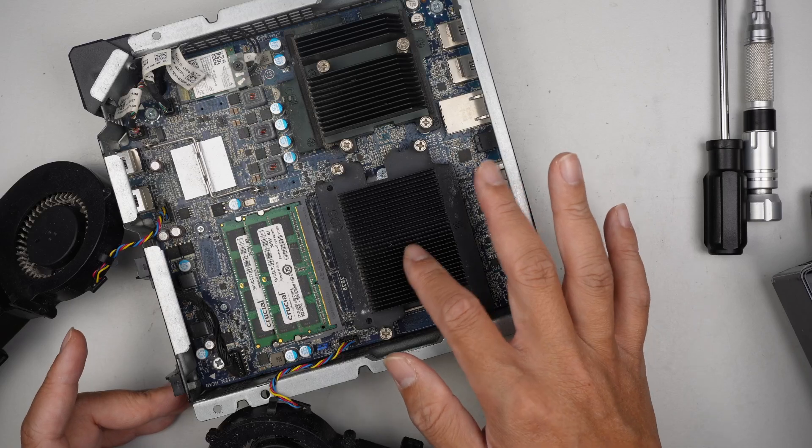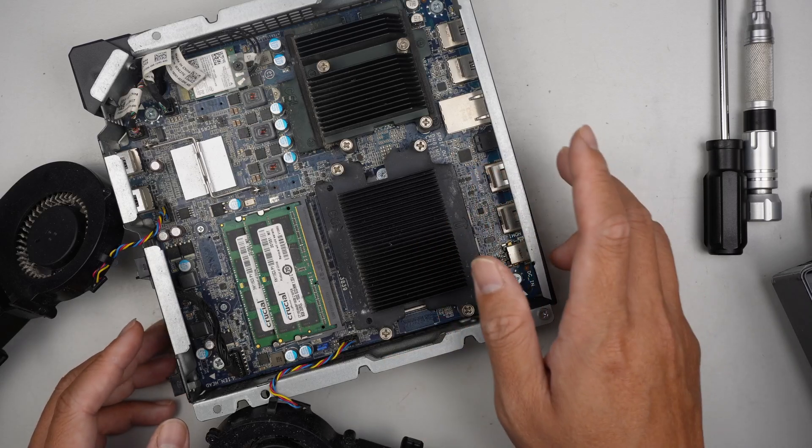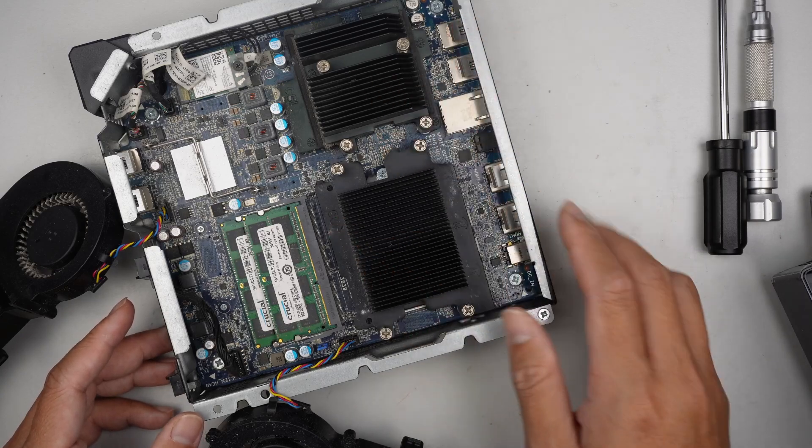Underneath here, more likely is going to be the CPU. This might be the graphics card, I believe.